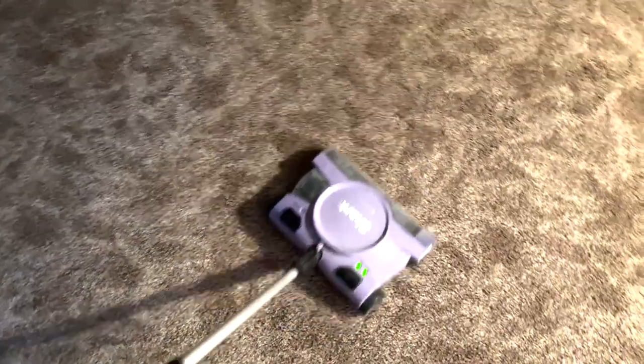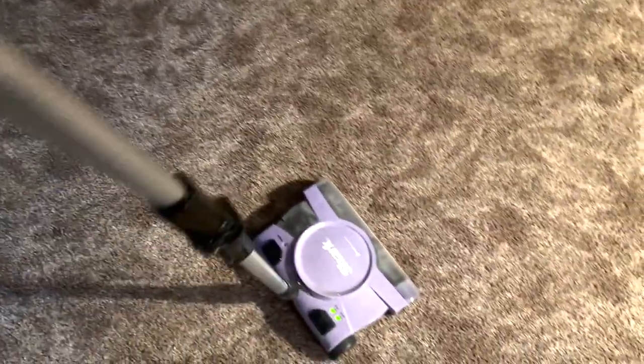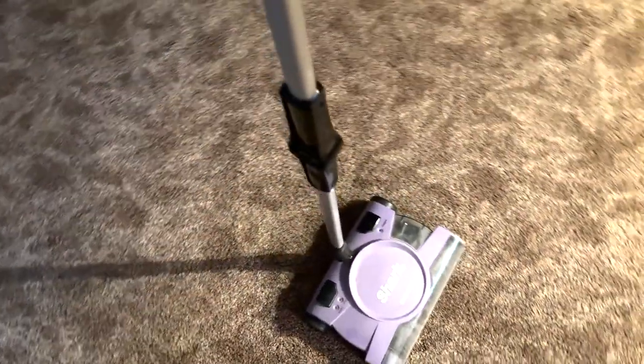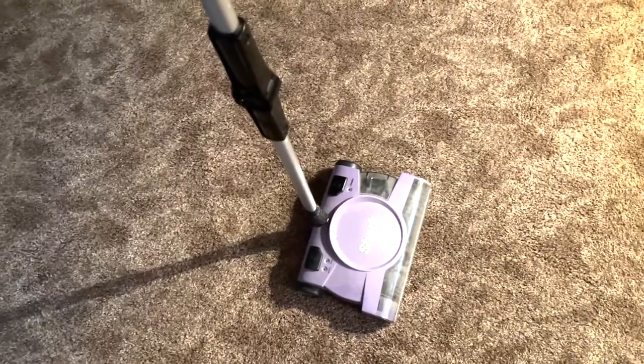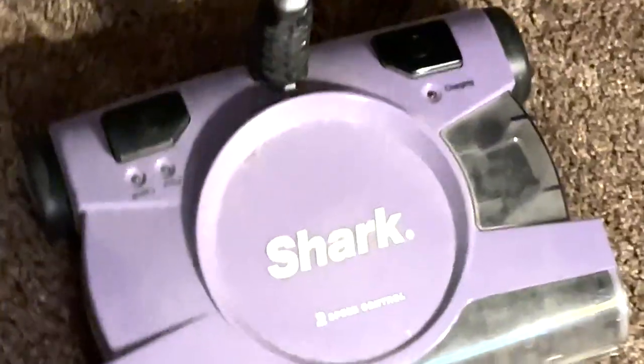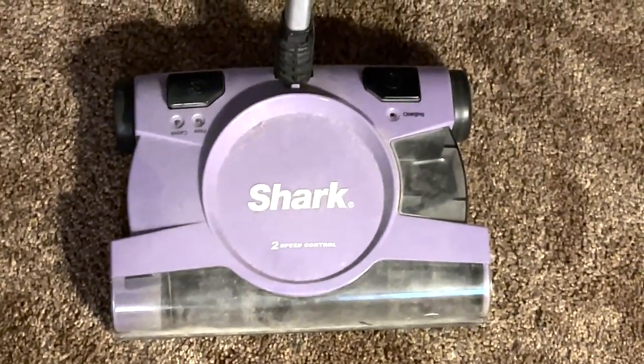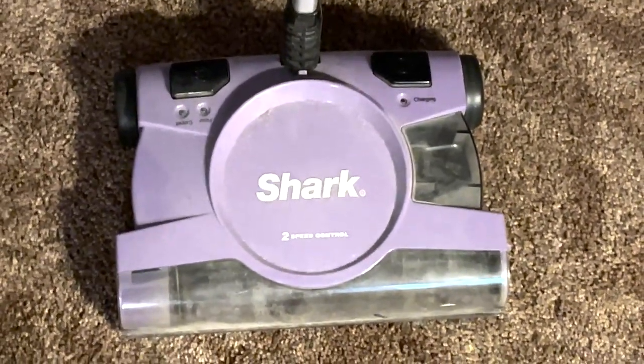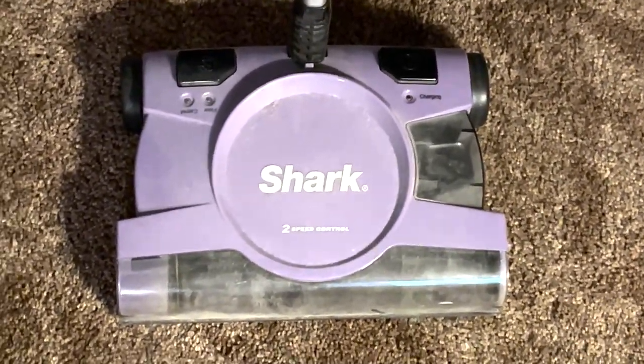And vacuum like that. It's got a rechargeable battery pack, so you just go ahead and plug it in. You don't have to worry about any cords, which is really ideal for vacuums — that way you can just grab it and go. Shark is also a very good brand, very well known in the vacuum cleaning area, so I definitely recommend it.